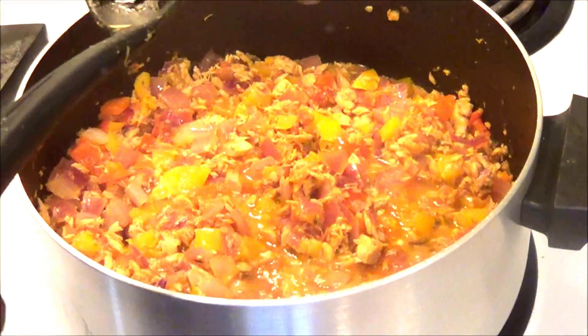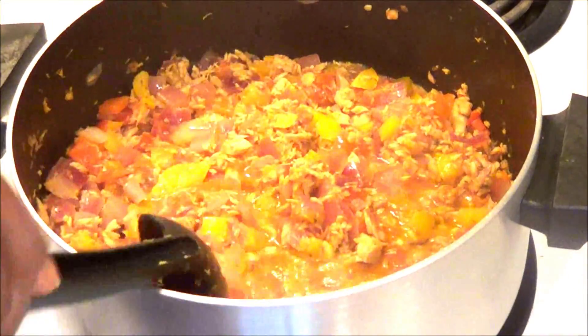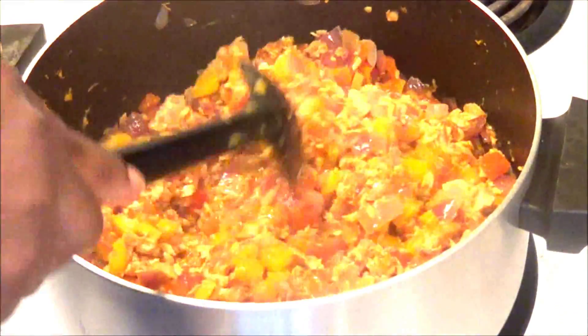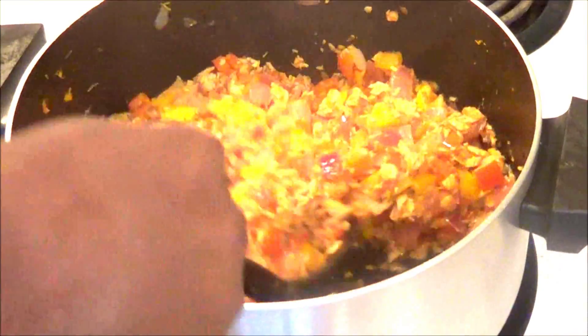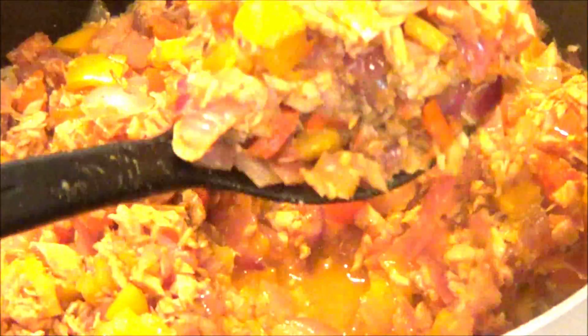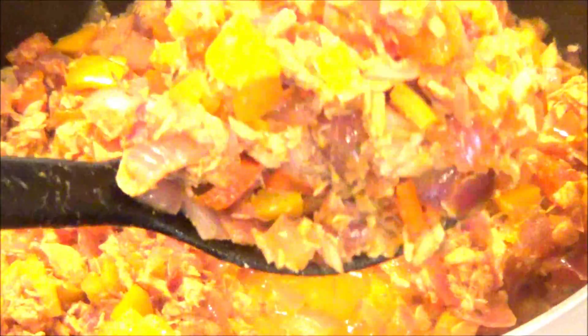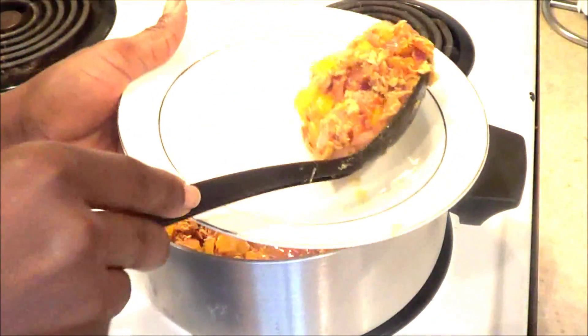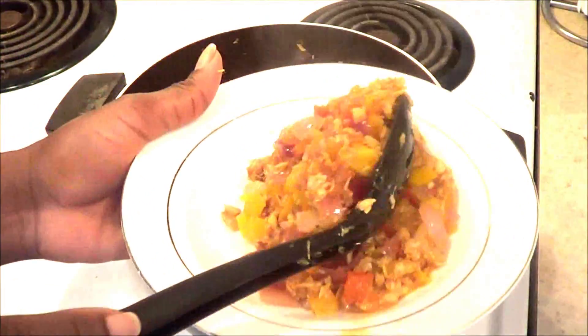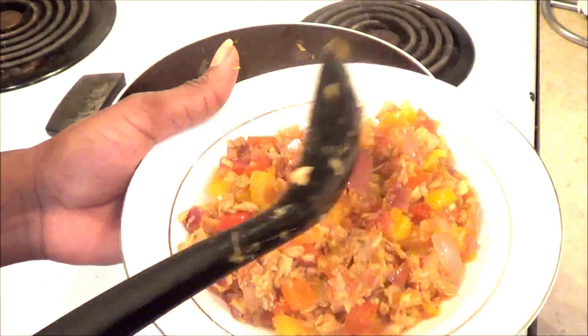After five minutes, look at that deliciousness — it looks so good! I'm going to mix it together one more time and at this point it is completely done and ready to be served. I'll go ahead and get my plate. Serve yourself, serve your family, serve your kids. Let me give you a close-up of what it looks like — you can see all those nice vegetables.